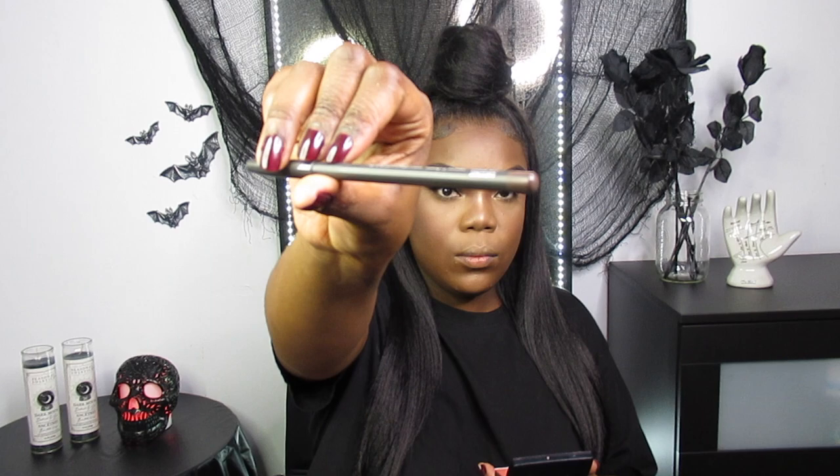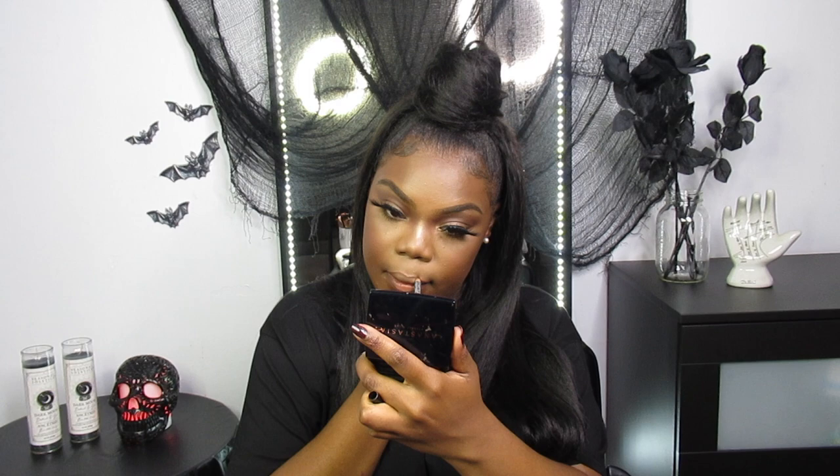Now for my lips I'm first lining the inside of them with Chestnut by MAC, and then lining the outside with Brown Black from NYX. Next I'm filling in my lips using the Modesty lipstick from MAC and topping off with MAC's Selena Gloss Indie Style. I'm saying I'm sorry because obviously you can't get this anymore, but I know MAC has something similar so I will definitely link it down below for you guys.